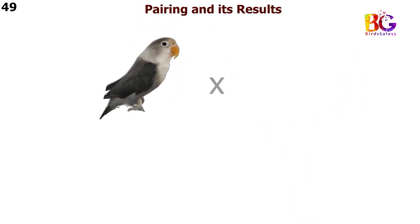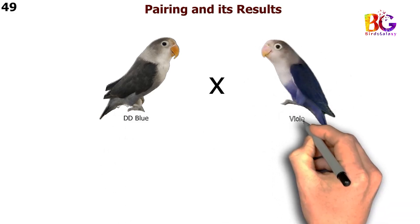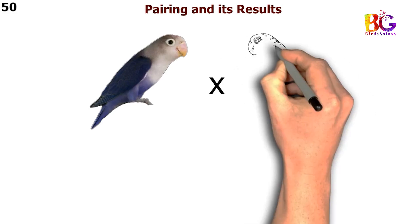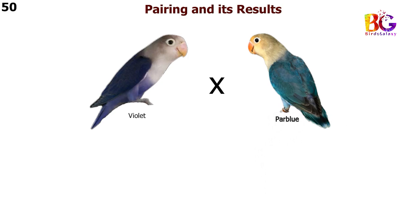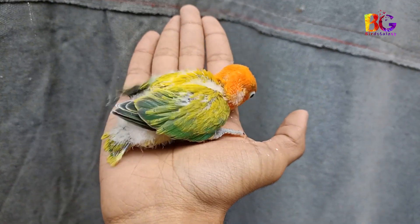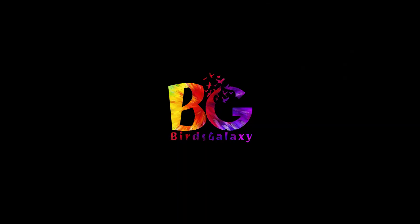In the 49th pairing we are taking DD blue with violet Fischer. So that's all basic pairings for new fanciers. New fanciers must learn this topic — easy to understand. I hope you guys like this video. Thank you!